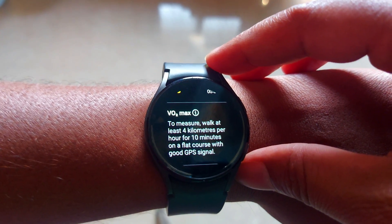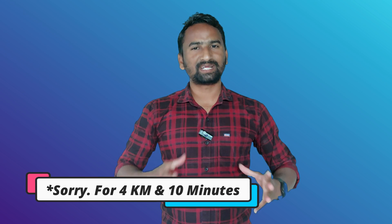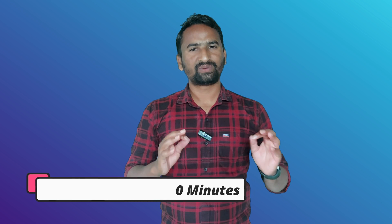To get VO2 max score on your Galaxy Watch, you have to run on a flat surface and also with a good GPS signal, otherwise it will fail to get the VO2 max score. Also, you have to run for at least one kilometer, and after that you will know your VO2 max score perfectly.